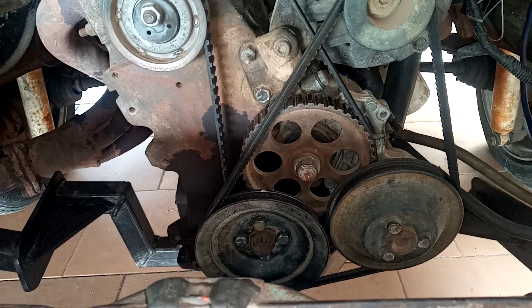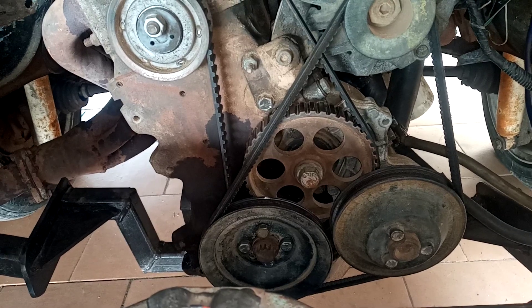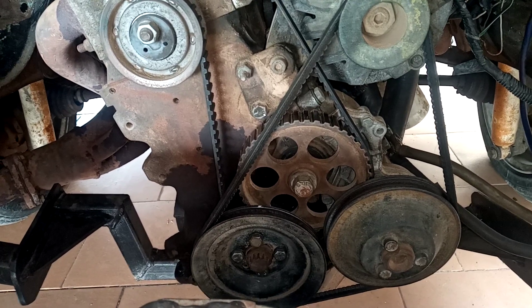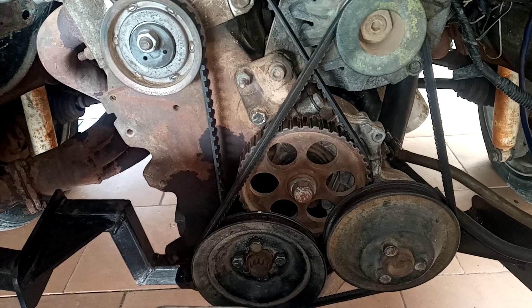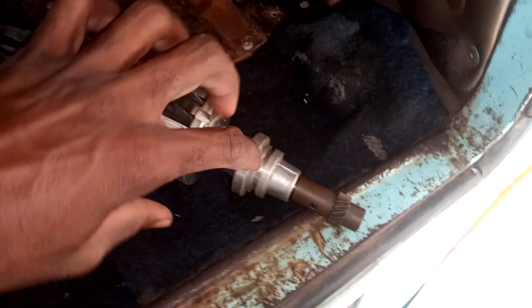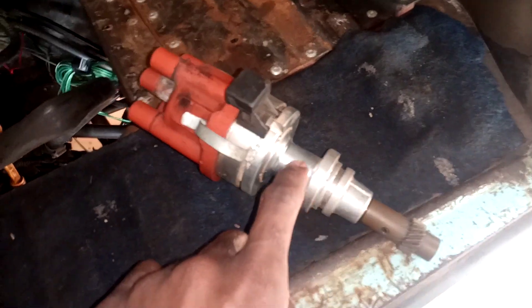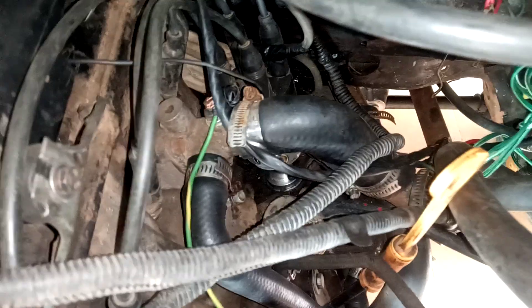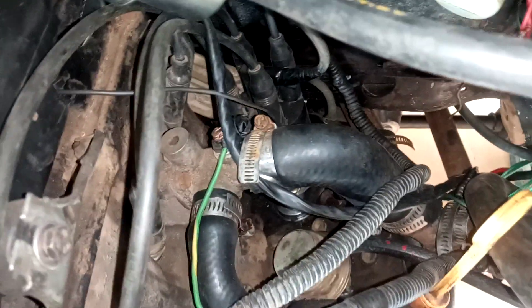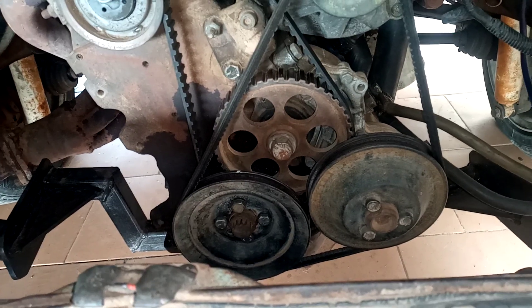Hi guys, how you doing? I know it's been a while but I've been busy with other things — that's one of the things that has been stressing me. The reason I'm sharing this with you is because I had to do an O-ring on this engine. There is an O-ring that goes here and it was leaking. I had to disturb the timing, and that is why I want to share how to set up your timing.